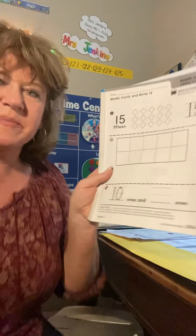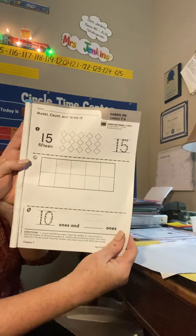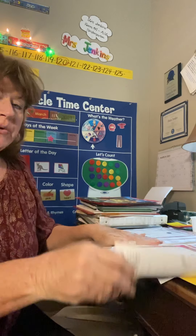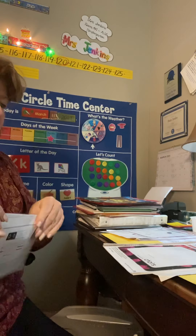Hi boys and girls, we're going to do some story problems today. So in the packet, we left off on this, and remember, you don't have to do these black and white pages that there are no colors on. They are just kind of a review, and normally we use these for homework. I tear those out ahead of time and send them home for homework, which is what we're going to be doing when we go back to school.